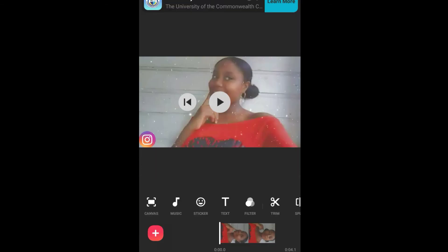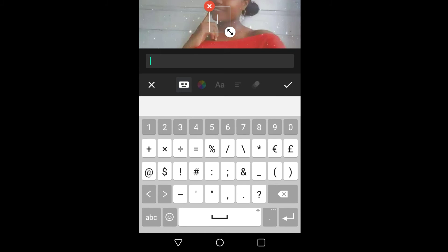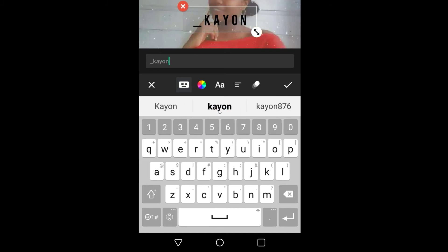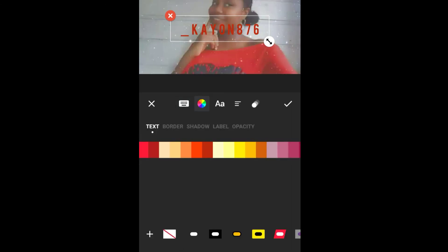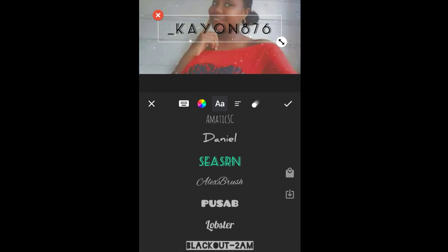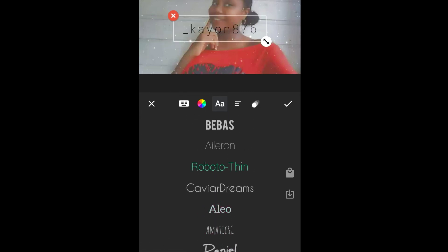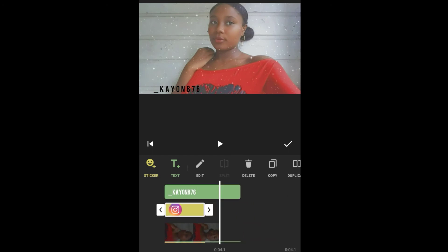Now I will be going to Text, where you can basically have your Instagram name displayed. You can also change the color of your name and change the style of your name. I'm just going to extend it to the end of the video so my name and the icon appear throughout the whole video.